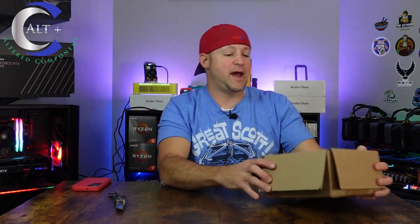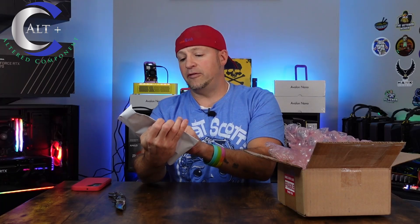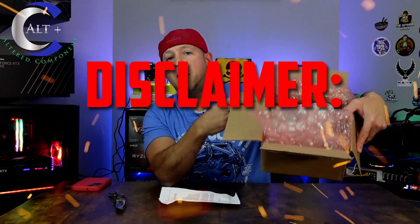So there it is — nice and packaged, packaged very well. Right off the top we've got a nice little pamphlet from Decentral. This came from Decentral, of course. I'll put links down in the description for this guy. And quick disclaimer: this is not a sponsored video. I paid for this with my own hard-earned crypto, and I got it from the Decentral website. So any opinions held in this video are my own.